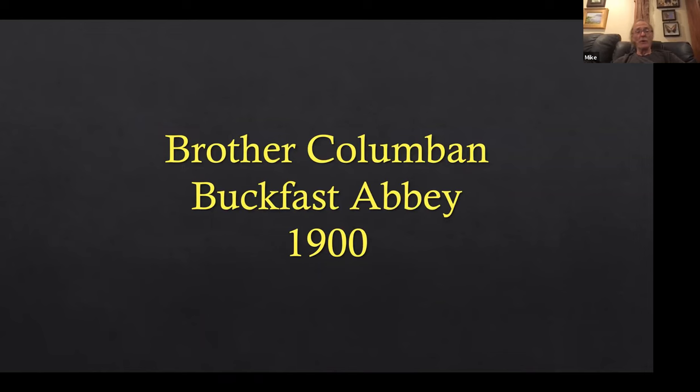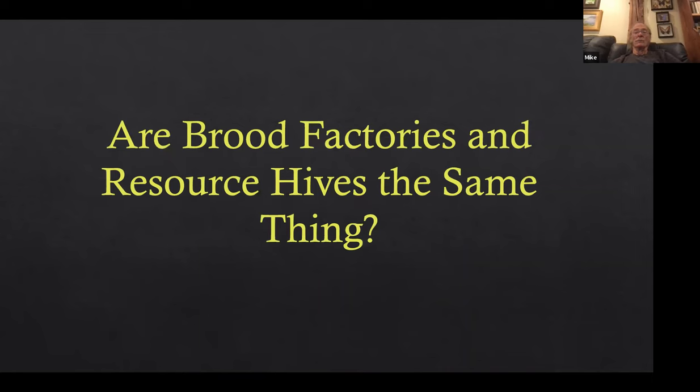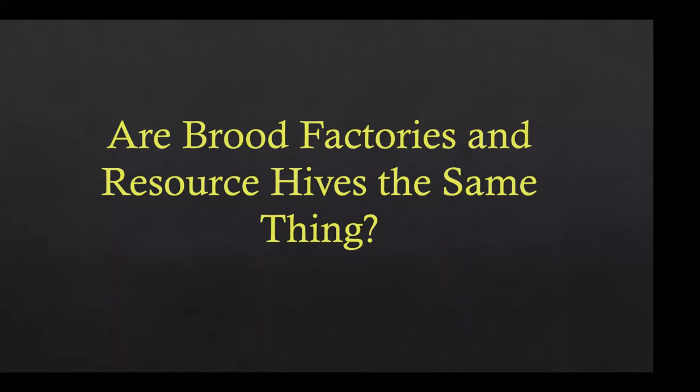Brood factories are nothing new. I found a reference in a book that Brother Columban at Buckfast Abbey, who is Brother Adam's mentor, in 1900 devised a beehive that held four nucleus colonies. His idea was, as they increased in strength, he would remove excess brood and give it to his honey-producing colonies, thereby boosting the population and increasing the honey crop.